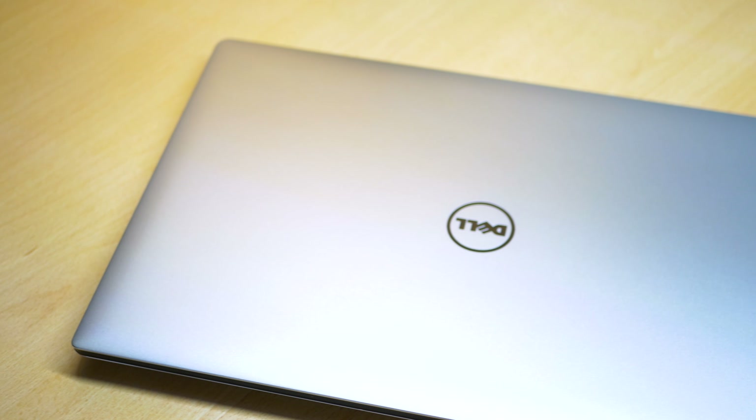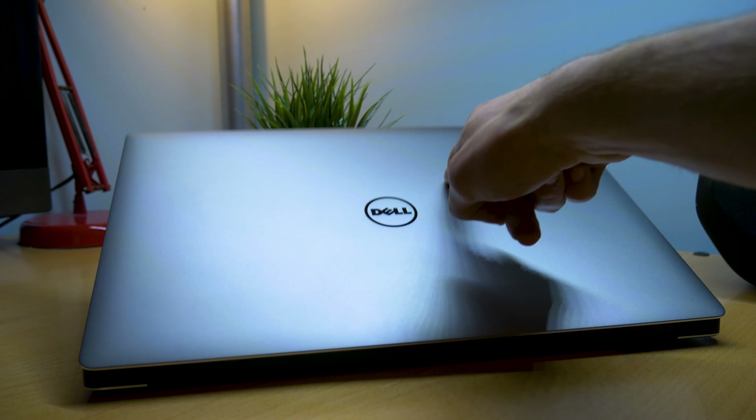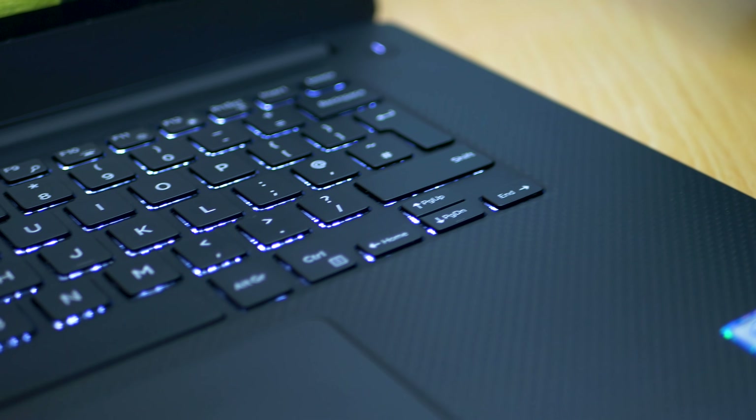The one thing I don't really like about the design is the hinge — it's a little bit too stiff, but it's not the biggest deal really. The main issue is the interior material around the keyboard. We have a sort of carbon fibre design which gets really greasy and fingerprinty, which is annoying. I don't want to have to wipe it every couple of days just to clean it and make it look nice again.